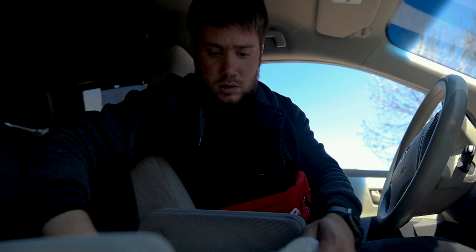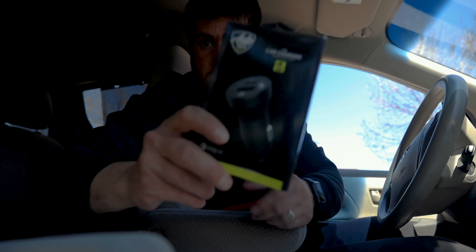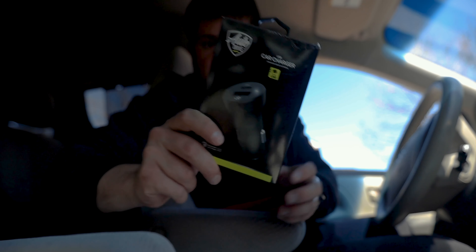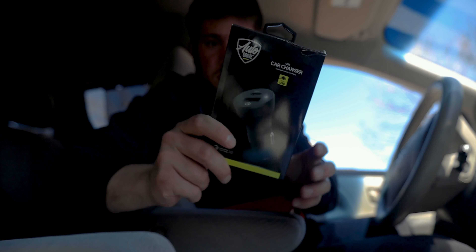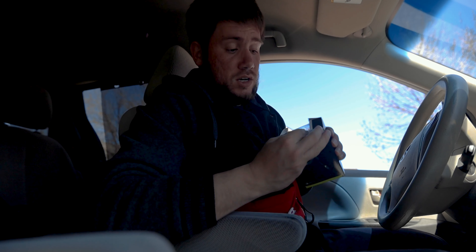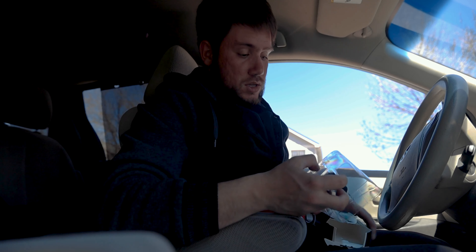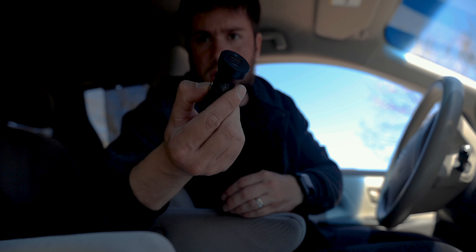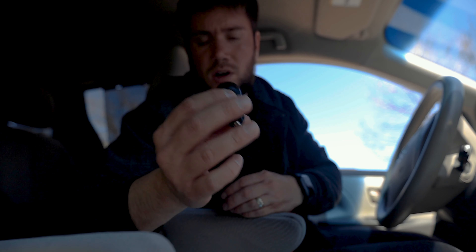I just went to Walmart and bought a new car charger for my phone and tablet because I ran out. I forgot my knife today. The only reason I got this one is because it has a Type-C and USB port.